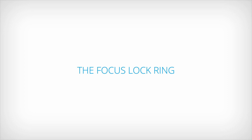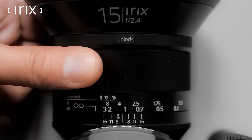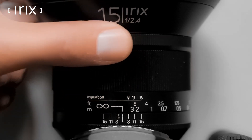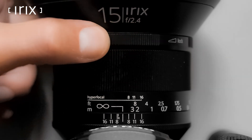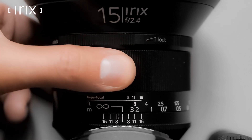The focus lock ring. While shooting under similar conditions such as landscapes, you can lock the focus ring at a desired position to prevent accidental movement. This will enable you to enjoy the correct sharpness of all your photos without checking the focus ring position every time.